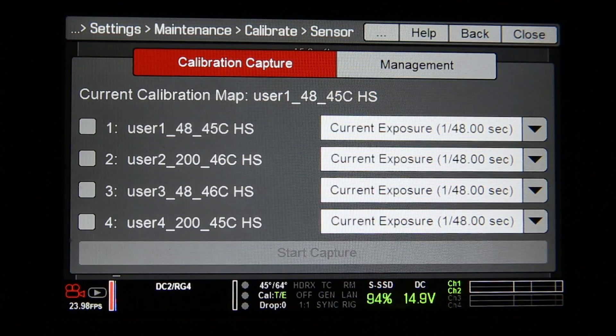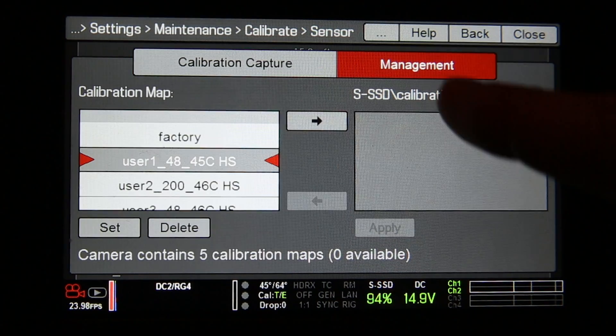Now that we're done calibrating, remember that we used the User One profile for the calibration, and this is saved on the camera. Now, if you wanted to use multiple profiles, load up a different one, or even save this one to an SSD, you're going to go over to your Management tab.